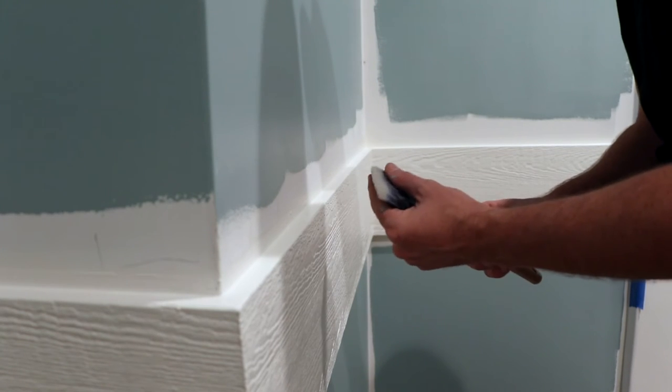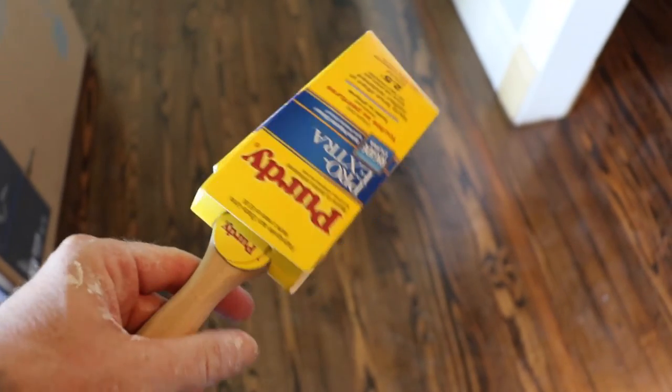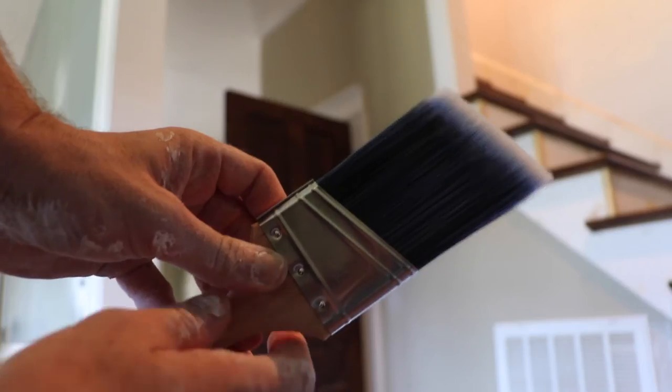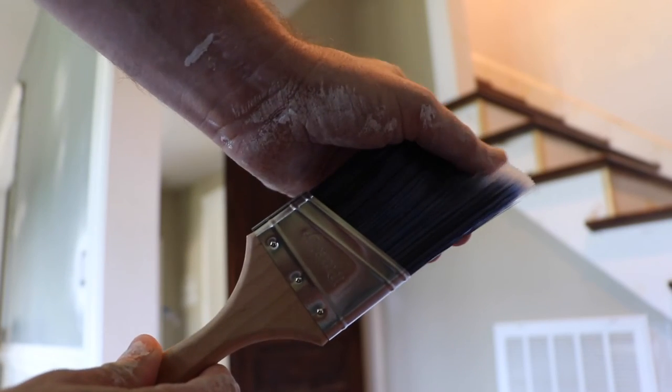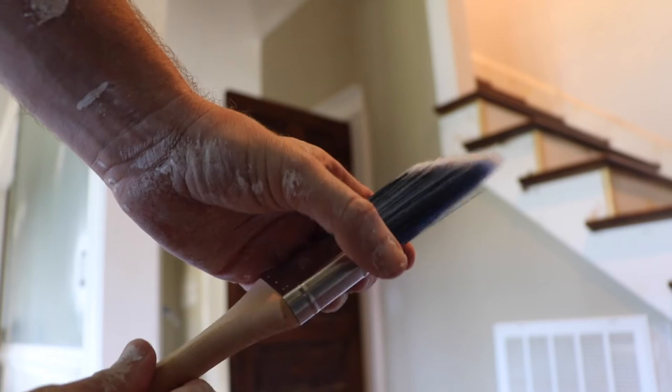I use a Purdy Professional Series brush. I also like the Purdy Clear Cuts. You're not a huge fan of Wooster — if you want a Purdy line, you can get a Purdy brush. I'm going to use a Purdy brush to cut this in.